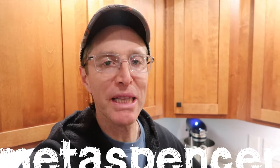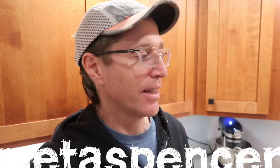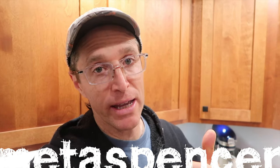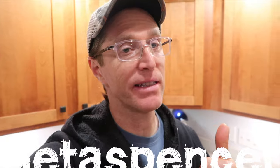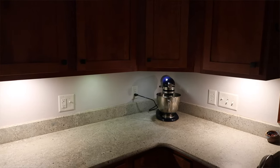People who like under cabinet lights really like them for two reasons. One, they create a nice kind of ambiance in a kitchen, especially if all the other lights are out. It's nighttime, you go in the kitchen, and it's just got a nice mood to it.